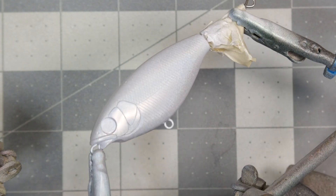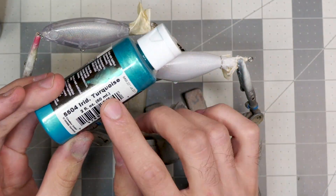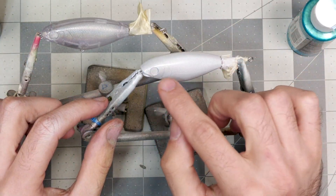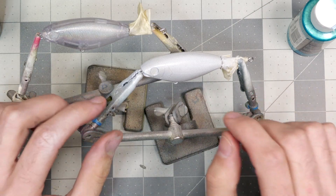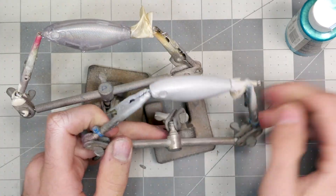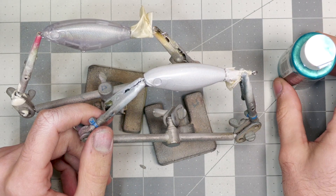Next step, we're going to take the iridescent turquoise and spray the back of the bait and up on the gill plate. Trying to keep this pattern super simple — I don't want to take away from the Flare Silver Spectrum color at all. So I'm going to load up the iridescent turquoise in the airbrush and sling some paint.